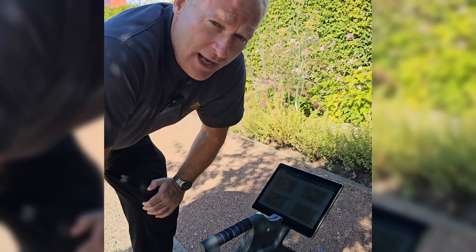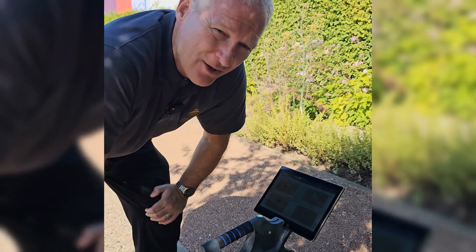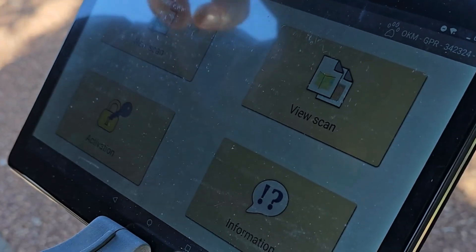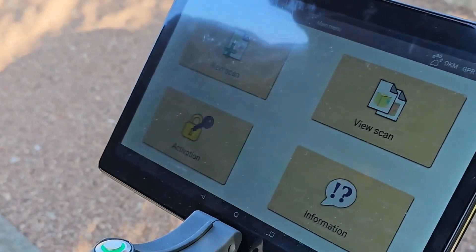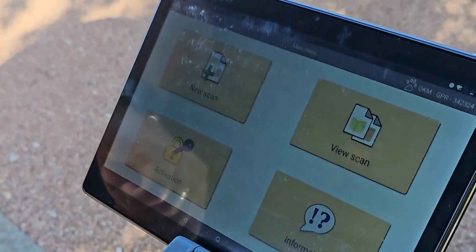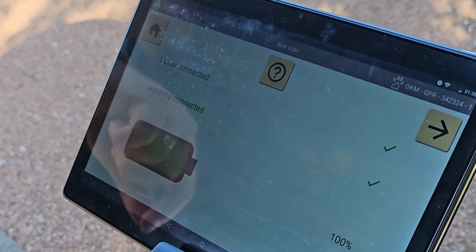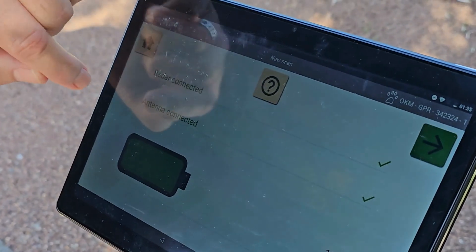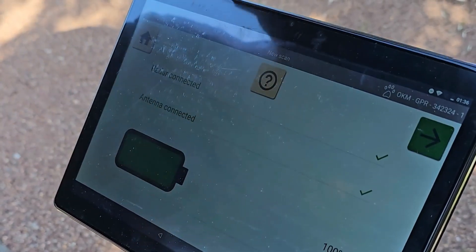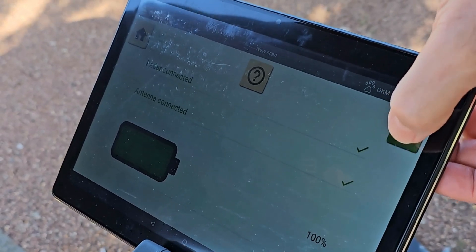What we're going to do now is set the Gepard up, and I want you to see just how easy it is to start a scan. We've started the app on the tablet, and you can see you've got four choices: new scan, view scan, information, and activation. The software's already been activated, so we want to do a new scan. Here you can see immediately the radar is connected, the antenna is connected, the battery is fully charged, and we've got a green flashing arrow that says okay, let's start.